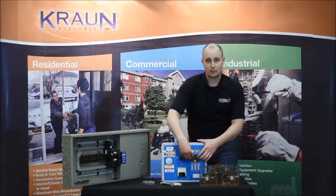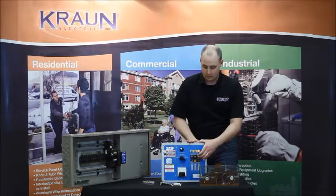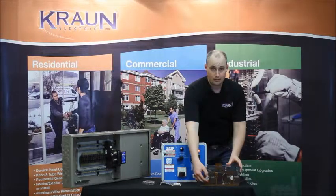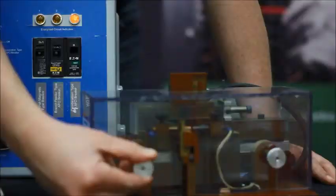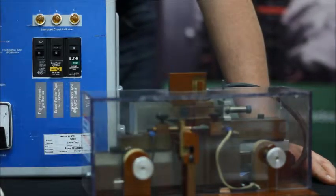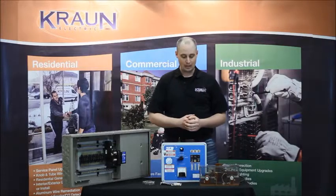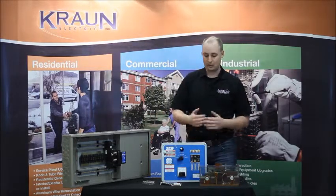Now I'm going to switch it over to the arc fault breaker. As I do that, you'll notice that once again when this arc is created, the breaker now trips — after about a second or so of this going on, it detects it and trips.